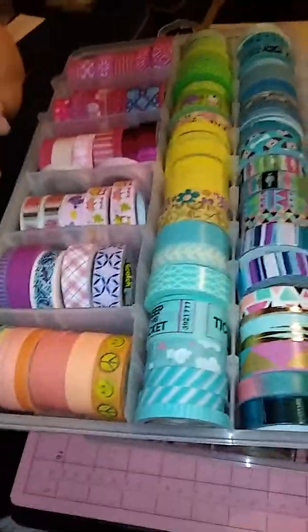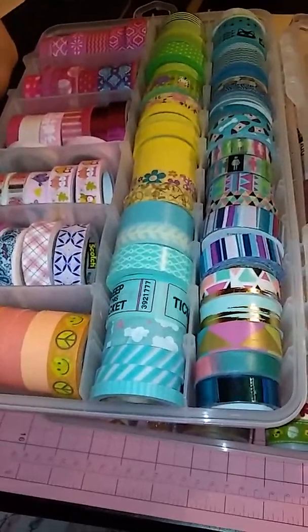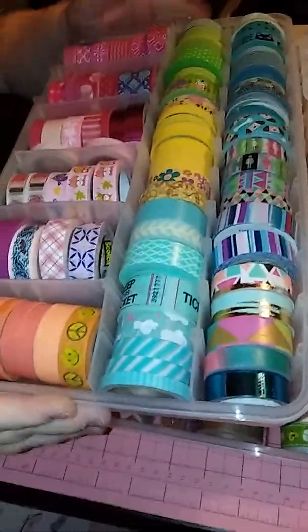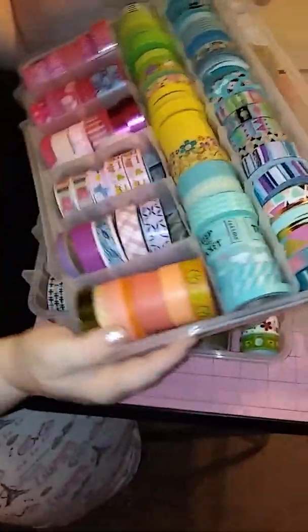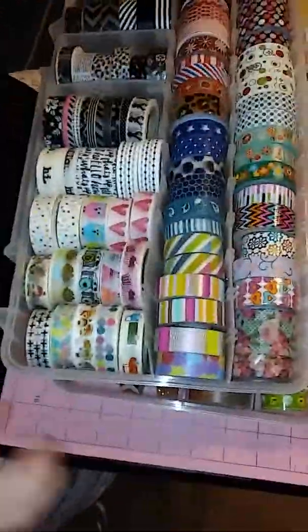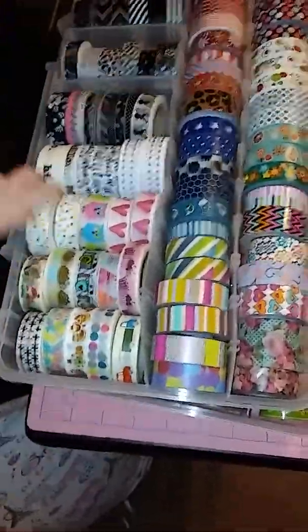Here is how I kind of color-coordinated my washi. Like this one has yellow, orange, and pink. This green one couldn't fit there so we stuffed it here. This is a combination of Hobby Lobby washi, Walmart washi, Target washi, Dollar Tree — and eBay and Etsy.